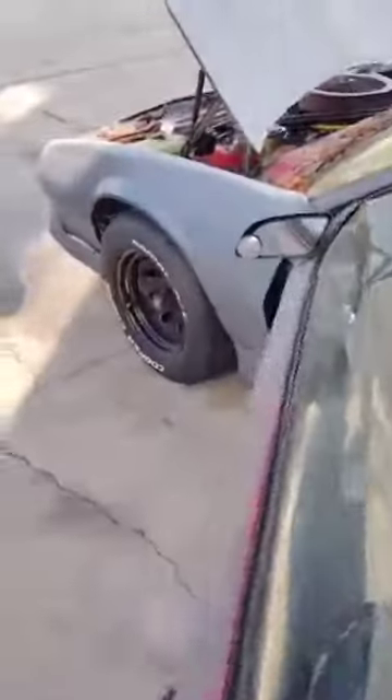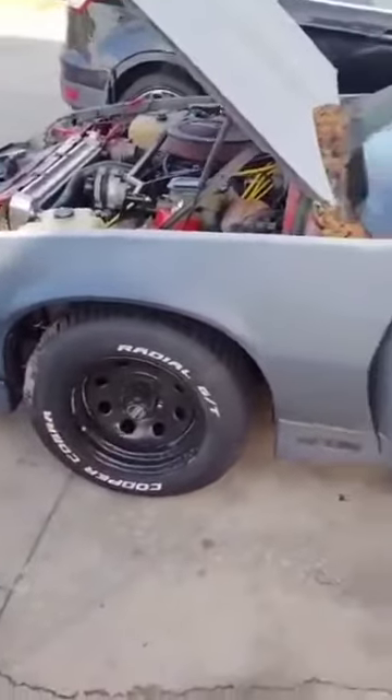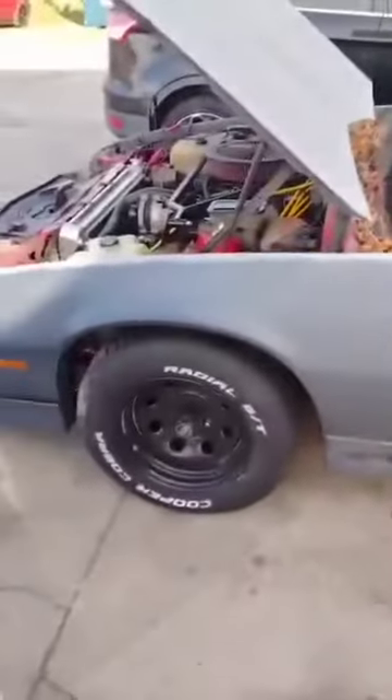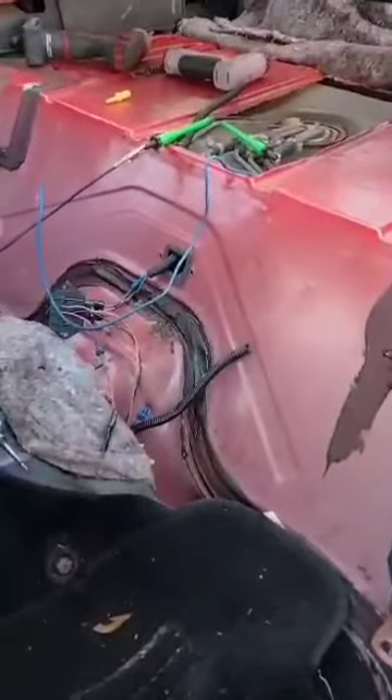89 Camaro here — new engine, new Holley Sniper system, and will not run. Got dropped off this morning. On inspection we found out that he was tapping into the wrong wire for a power supply, so we pulled a wiring schematic and got it figured out for him.